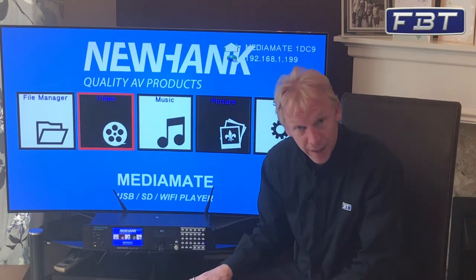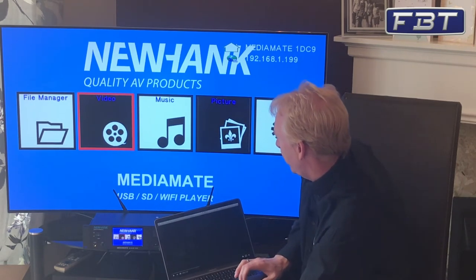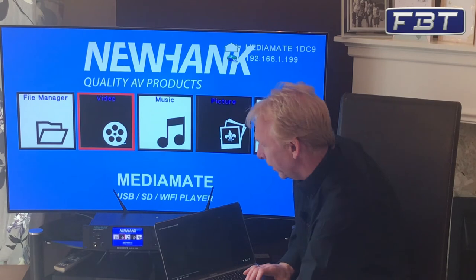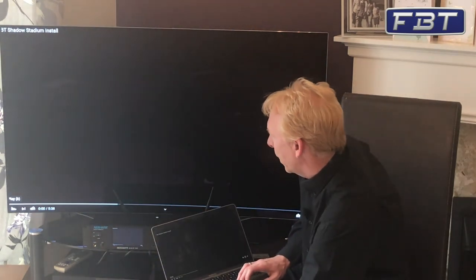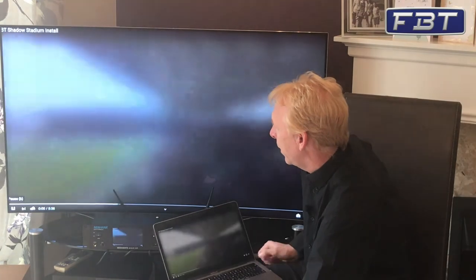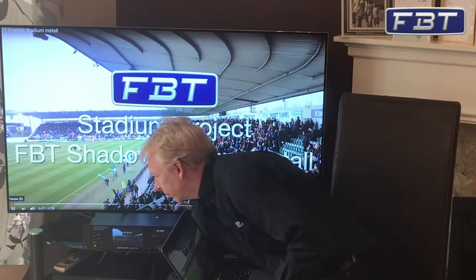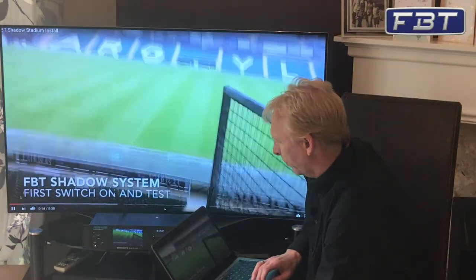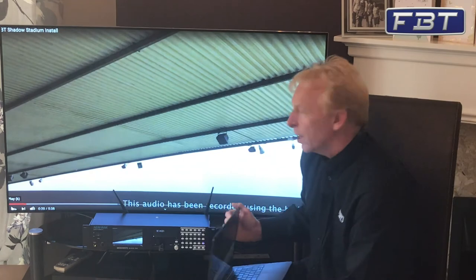On top of all of that, we've also got the ability to screen share. If we just go to our screen share options, you'll see MediaMate appears there also. So just click on that and we can connect to YouTube — this is a little video of our latest stadium install at Home Park in Plymouth. You can see how versatile and easy this is to use.